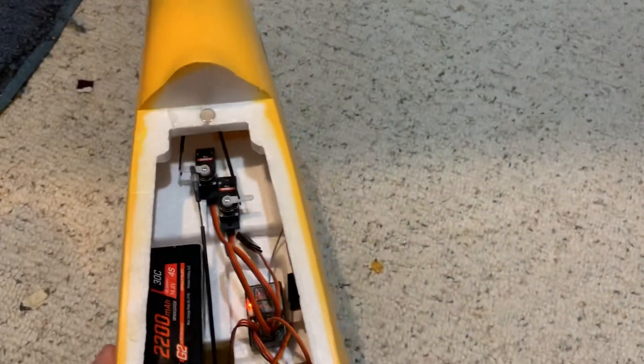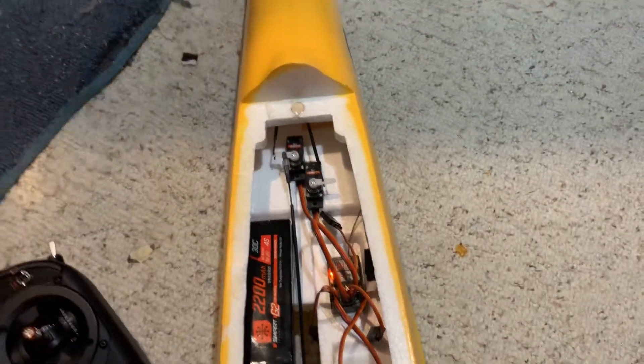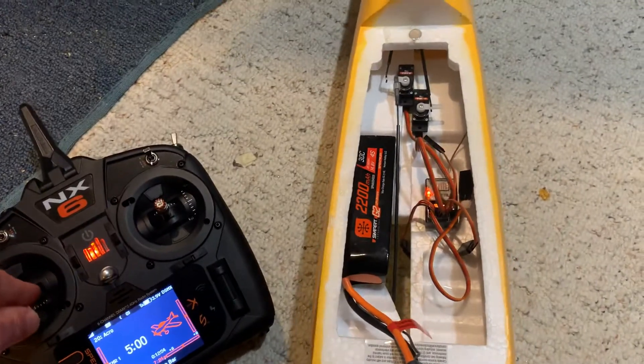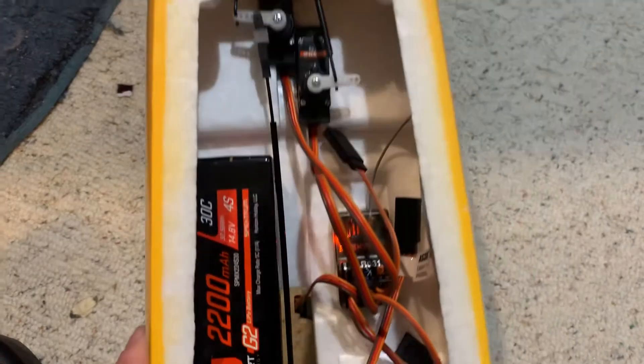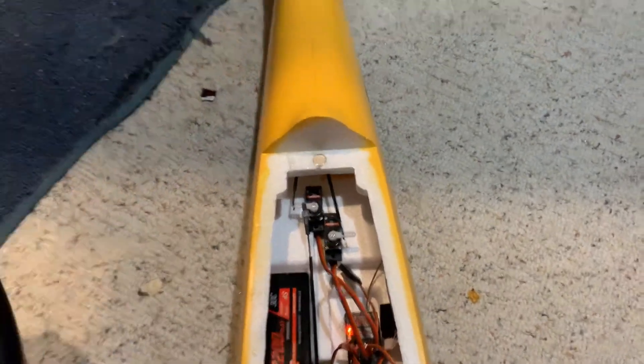When I wiggle the airplane the servos are not moving — that's AS3X mode. I haven't run the throttle up yet, so I'll just bump the throttle up. Now AS3X is working — I'll move it slowly. It's not using SAFE, okay, that's AS3X mode.